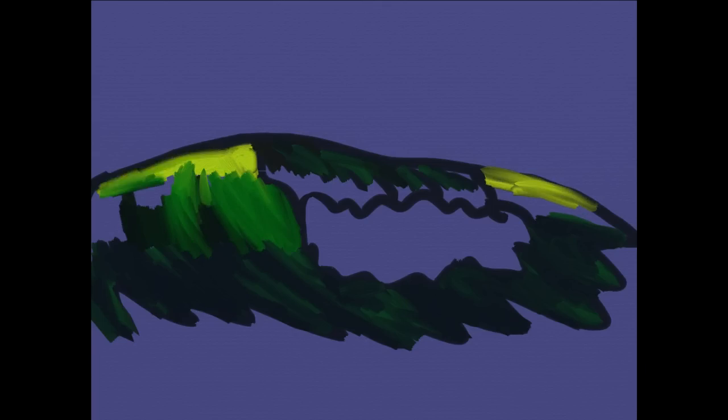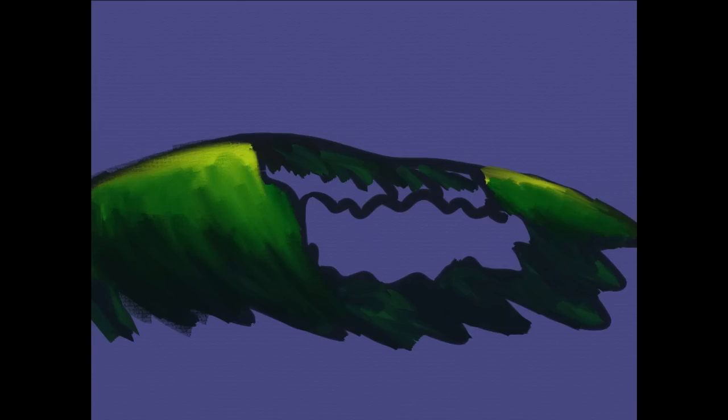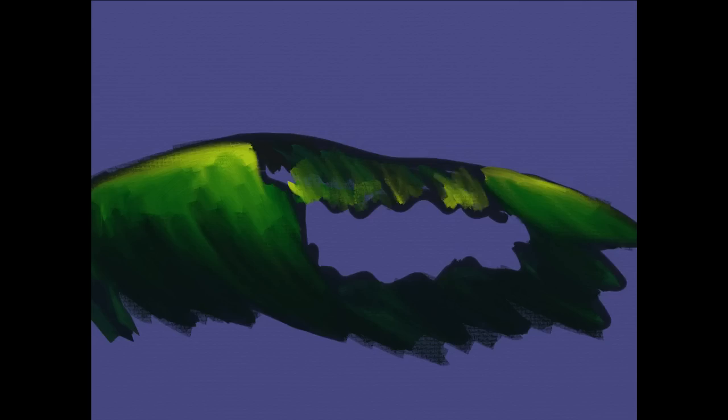Basically what I did was start with a nice mid-grade tone in the background, and from there just drew a very simple shape that anyone could draw out. For this one I'm not going for over-realistic or anything, just kind of playing around with different painting styles and techniques on my iPad.